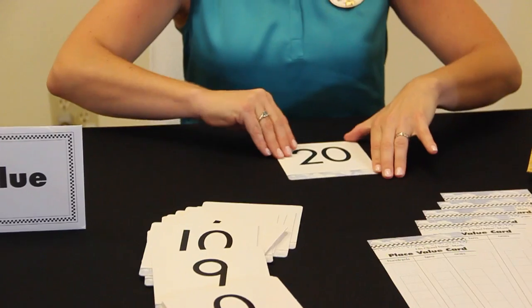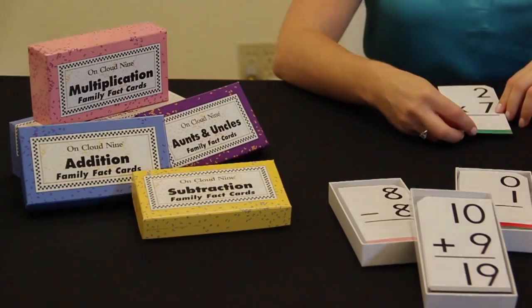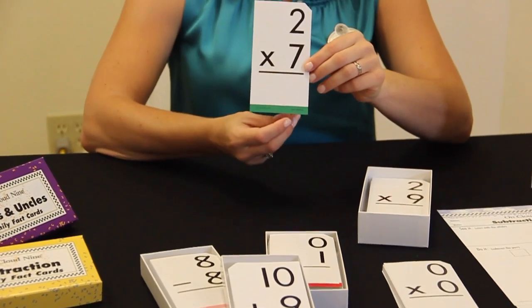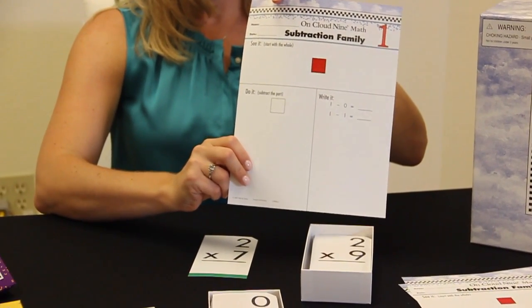Numeral imagery cards and place value cards. The OnCloud 9 family fact cards and worksheets. We use this box of color-coded cards to check and reinforce numeral imagery for the math family facts.